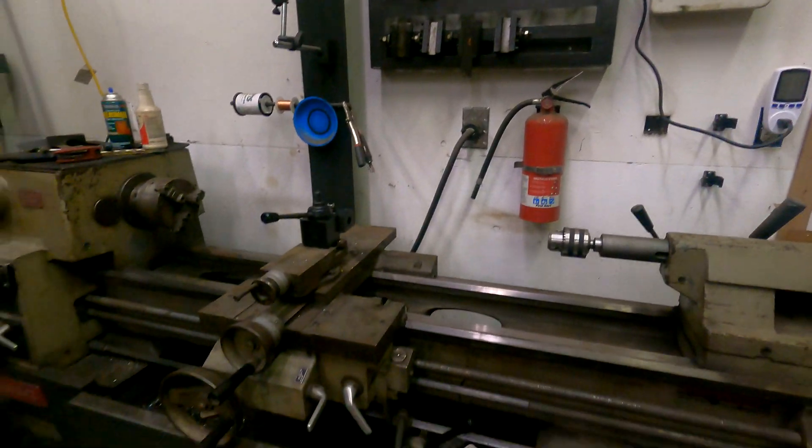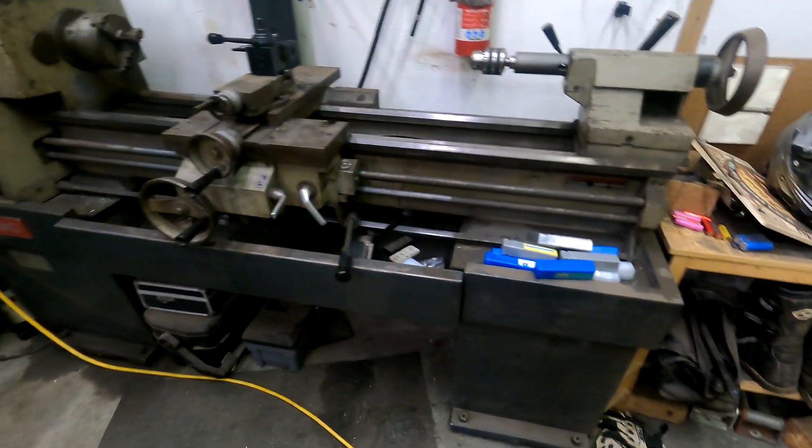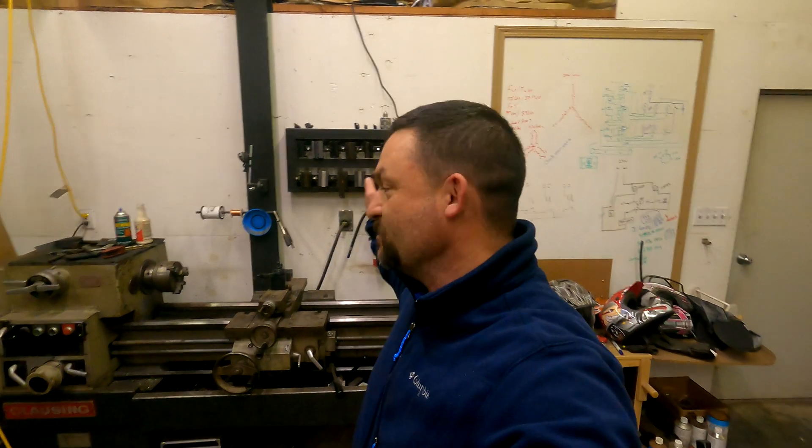Yeah, it came out really good and definitely is going to clear up all that junk out of my lathe right there. I know it's a little bit of a short project, but another fun way to use the plasma table. I'm sure those of you with lathes and milling machines have probably struggled to find ways to organize all your tooling, so maybe this is a good way to do it. All right guys, thanks for watching!